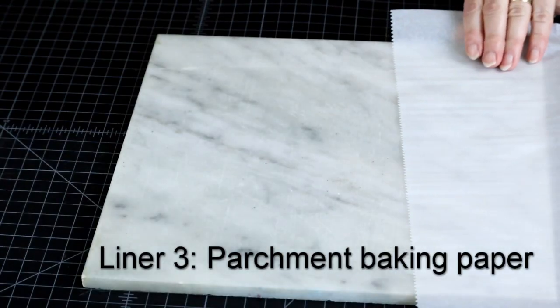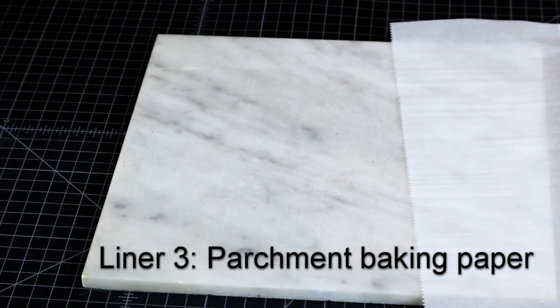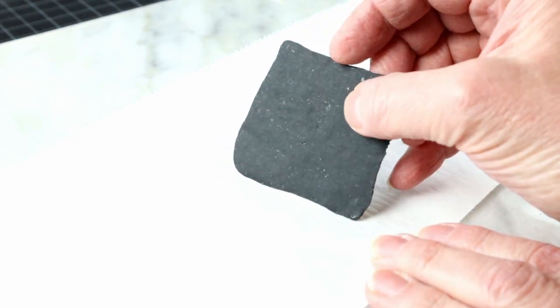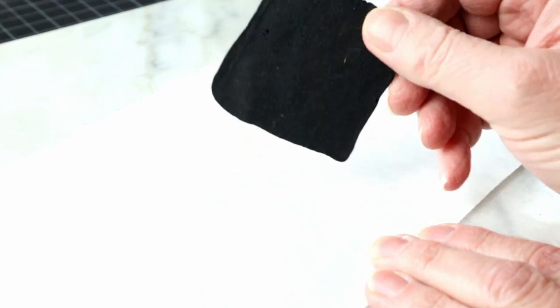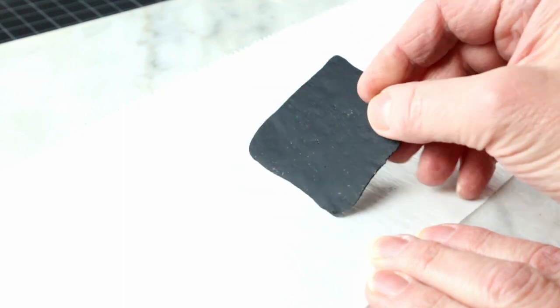Parchment paper will give you the most matte surface and it is widely available. Just make sure it's parchment and not wax paper — they are two different animals. I don't use it as much anymore because it tends to wrinkle with repeated use and those wrinkles imprint in the plastic. But it works if you can't find anything else; just use a new piece every time.